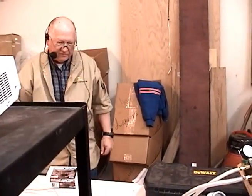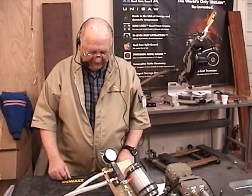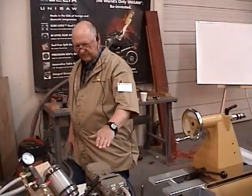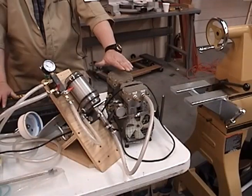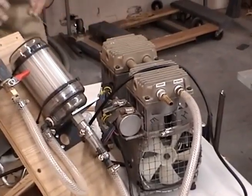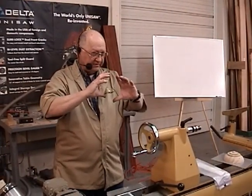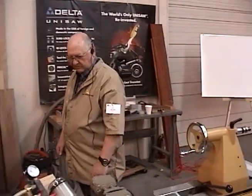One of them is the Venturi system where you use compressed air from your air compressor — if you have very much flow, those aren't very efficient. Another one is a diaphragm pump — that's what this one is over here, where you move it up and down. Then there's a piston pump, which is this one. That one has a capacity of around 3 CFM cubic feet per minute. This one has a rated capacity of around six or seven.